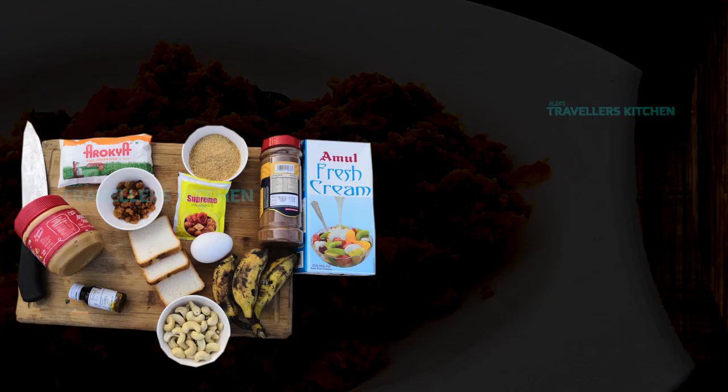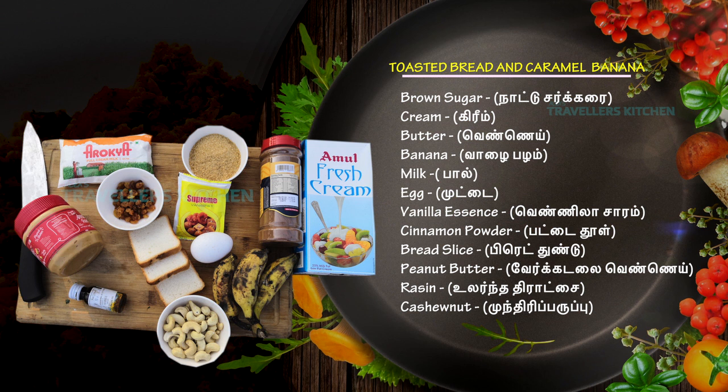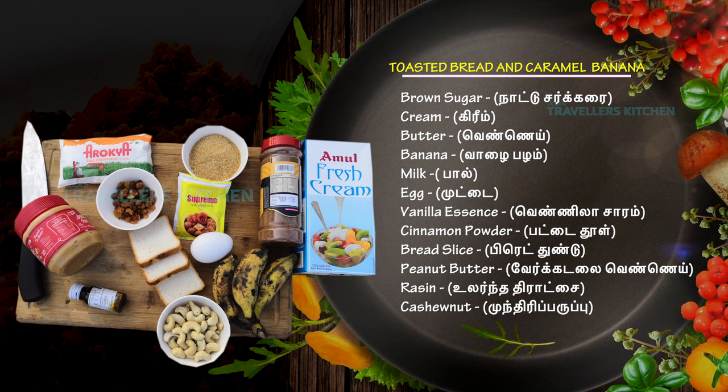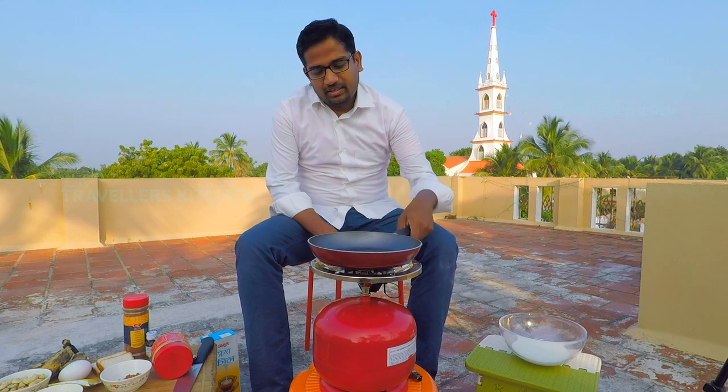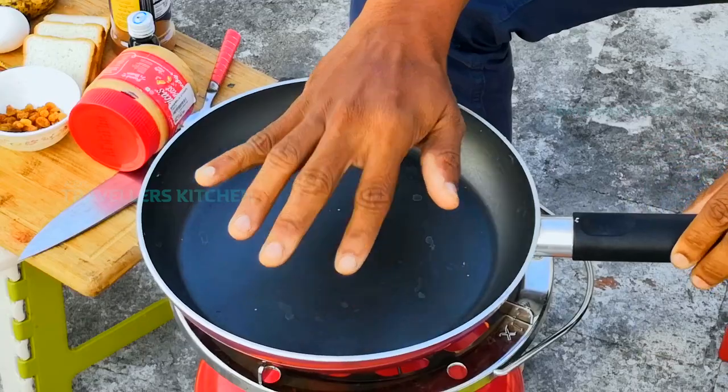It's very easy and simple. How do we do it? Now let's start cooking. The stove is on and the pan is heated.